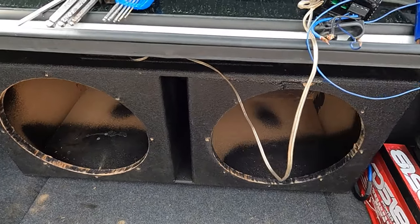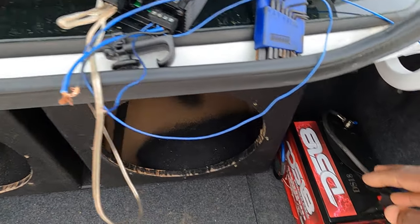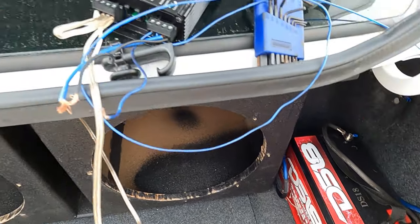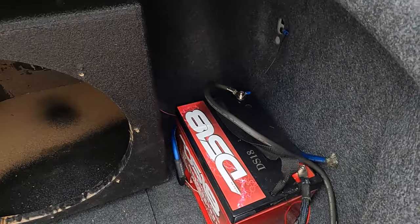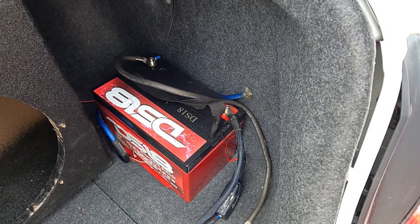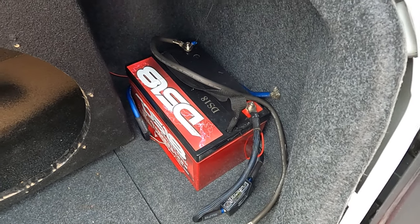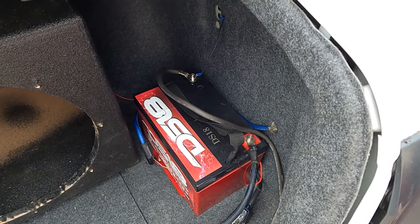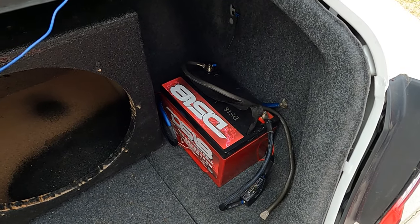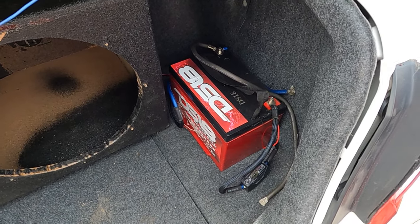So you don't have to worry about running the remote wire to the front — this gives you your remote signal. If you don't have a battery in the back, you're gonna have to run a power wire to the front, which I did — I ran a power wire all the way to the front to connect to the battery under the hood. You can do the same thing: run a power wire if you want to get your power off your car battery opposed to having a battery back here in the rear.